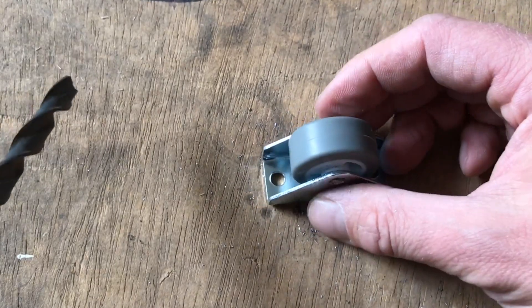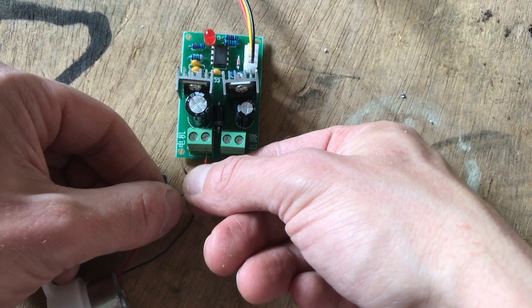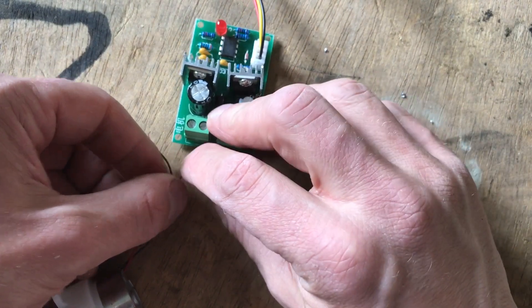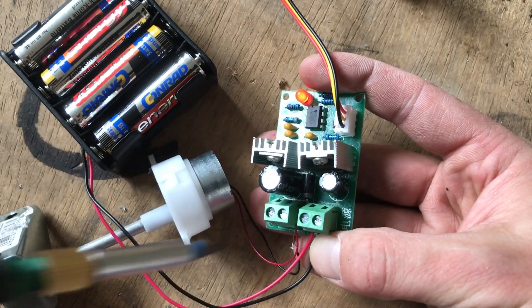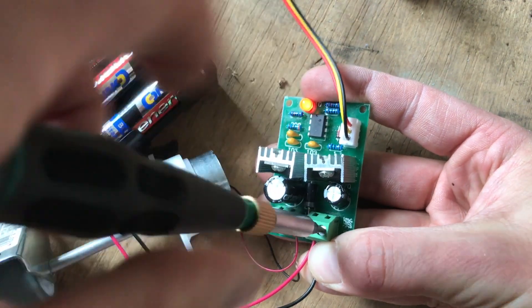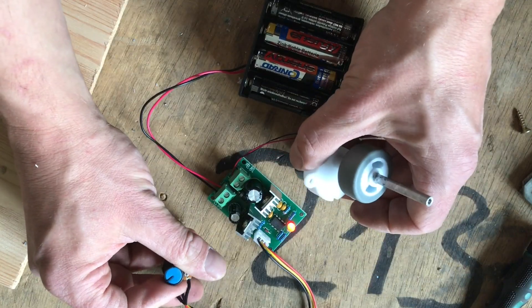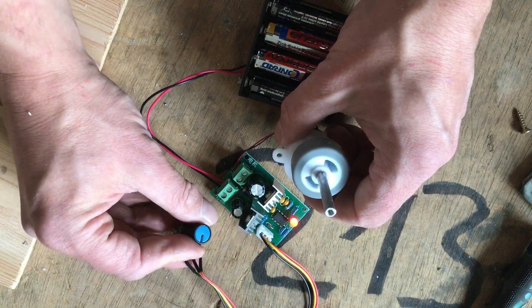The axle of one of the three furniture casters is drilled out. I put the wheel on the motor for a trial. The motor gets connected to the controller. I first had to figure out what goes where because everything is labeled in Chinese. In this case the motor connectors are on the left and the input voltage on the right. Okay, it's running — it's pretty fast though.